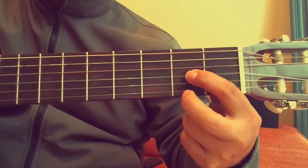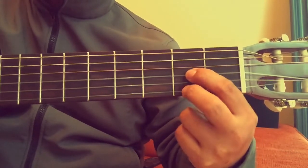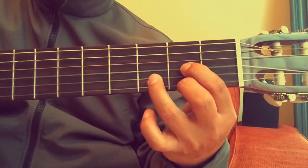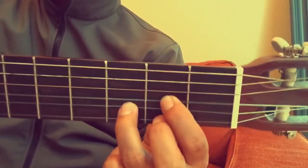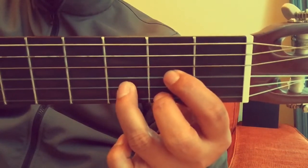The next chord is D major. Start by putting your first finger on the third string, then your second finger on the first string — both on the second fret. Then your third finger on the second string at the third fret.